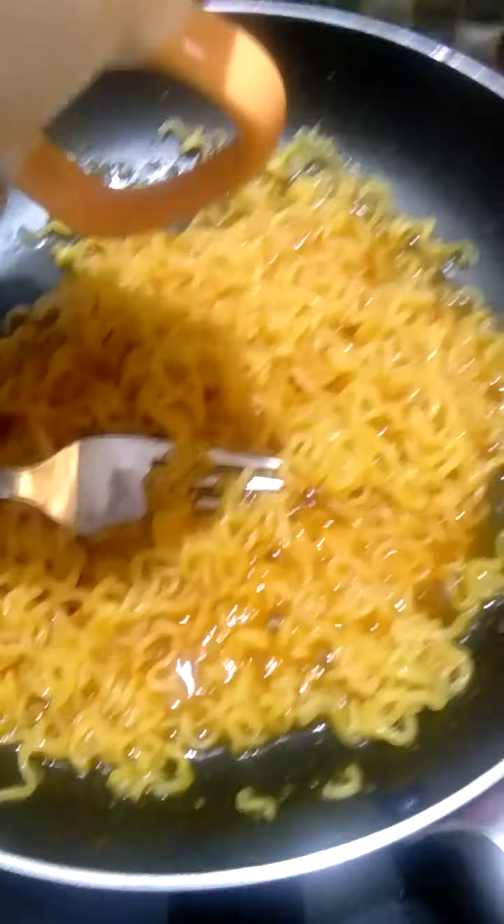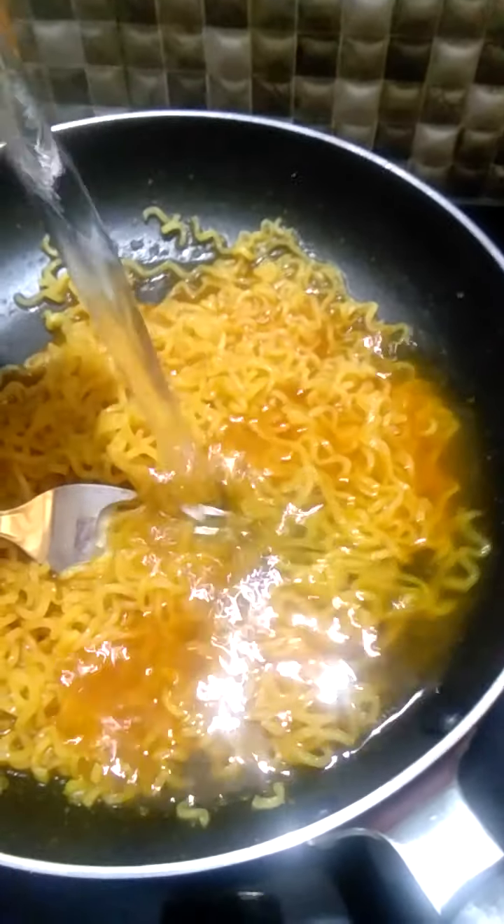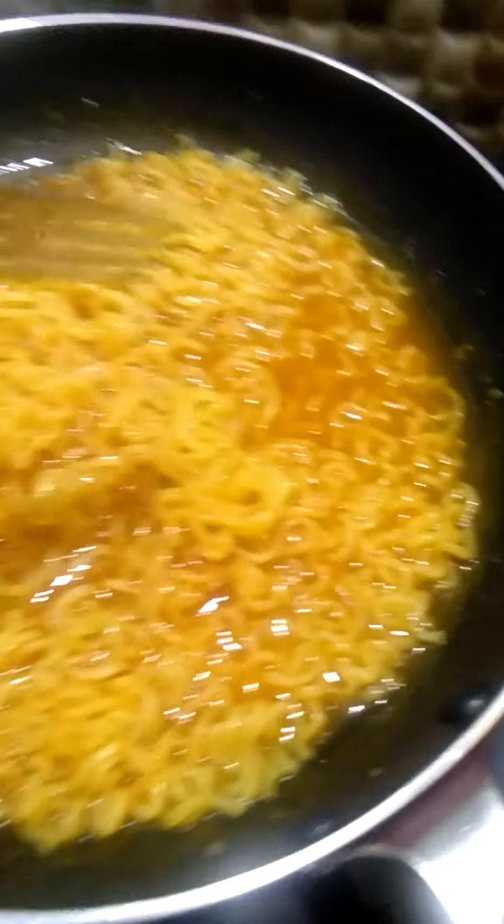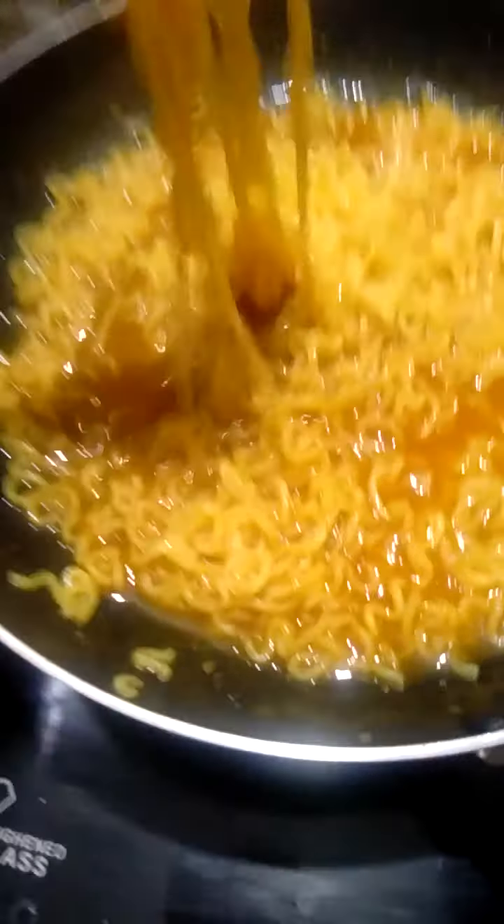Now we have to add half a cup of water. Water quantity is very small — just a little bit of water is important. Add a little bit of water carefully. I am not able to get it quite right.